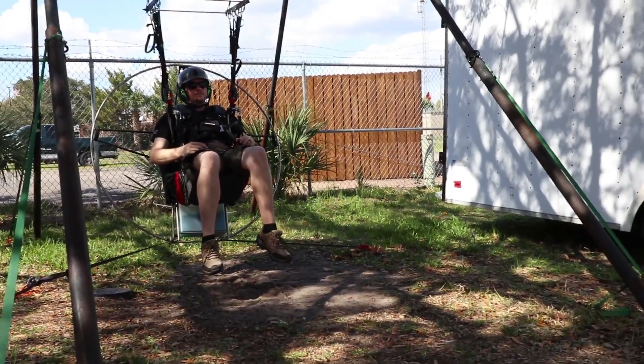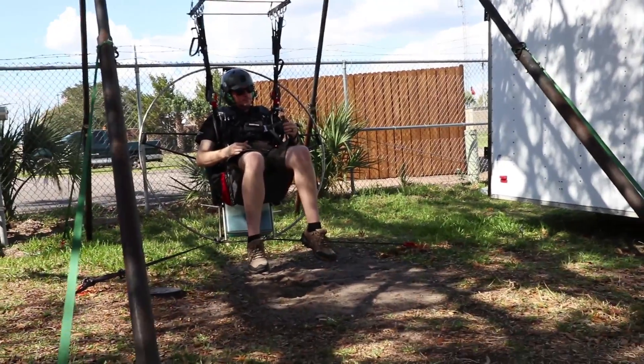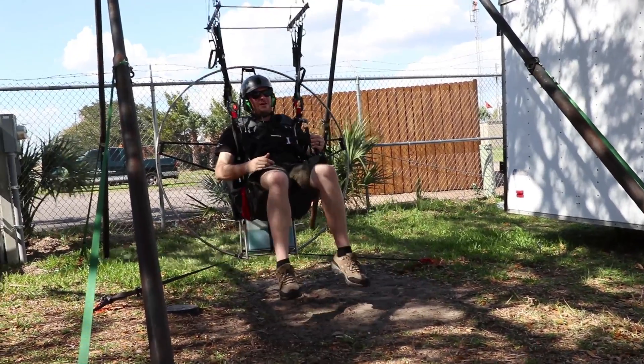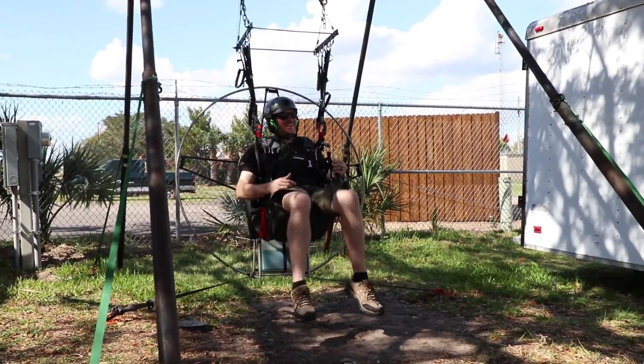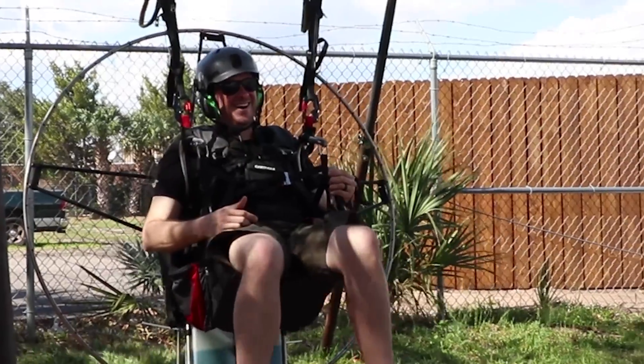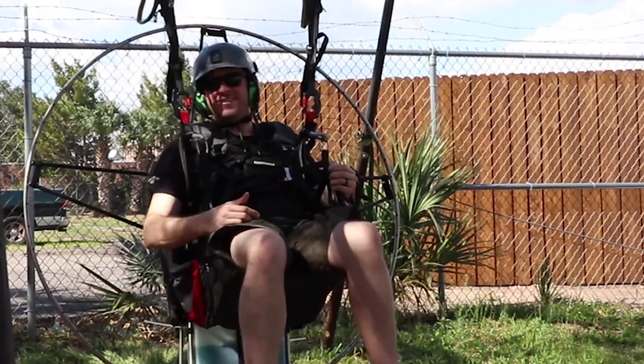I want you to slowly add power to about half. Slowly come up. Right there. That's good — let's hold it right there. Keep that power steady. You don't look excited at all.